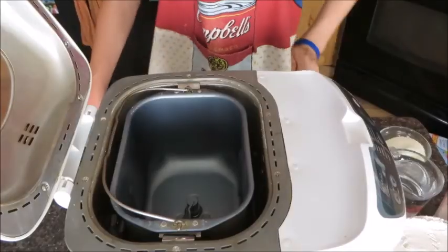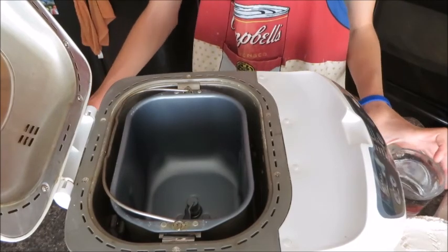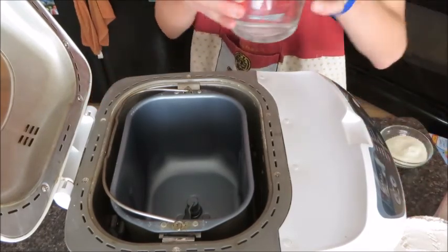We are going to be making cinnamon rolls. First, to make the dough — I made a video where I make bread, it is the same recipe in the beginning. Now we're going to add our ingredients to make the dough.